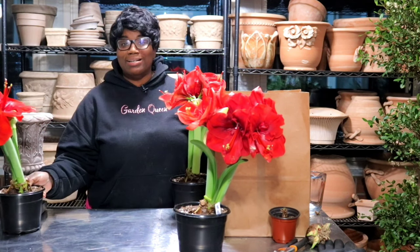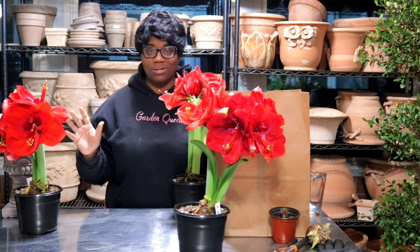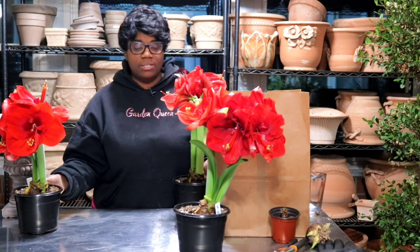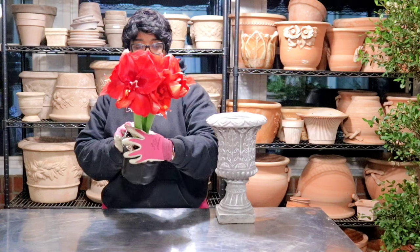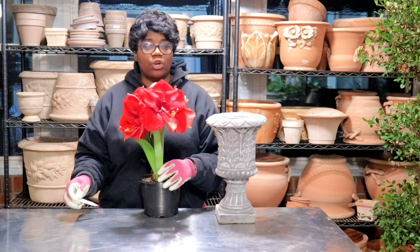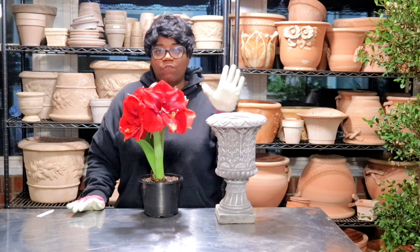What containers are we using? If you're new to the channel, welcome — and I have a thing for containers. I think you guys are going to like the containers we're going to be planting these up in. They're simple but very elegant. The size of the bulb does matter when it comes to the show and performance you're going to get out of your amaryllis bulb. We're going to go ahead and pop these babies into these beautiful urns, and I can't wait for you to see the final look.